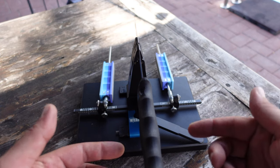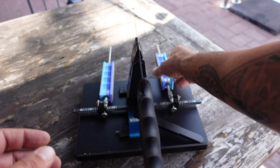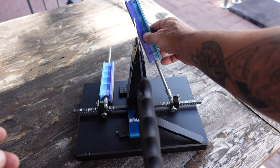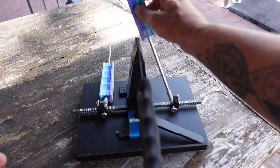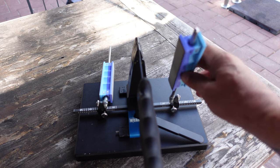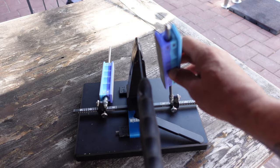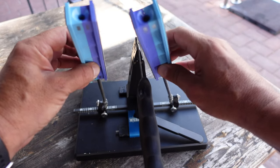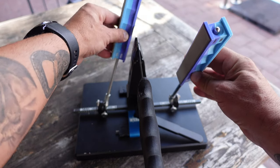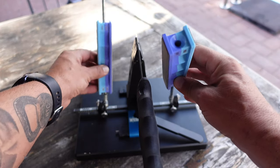Now that we have our knife all set up and ready to be sharpened with the 1000 grit stones on, the next thing to think about is pressure. We do not need to apply a lot of pressure — just gliding across with nice, light, even pressure. There will still be a little bit of play and give in the handle, but that is not a big deal. You will still get the results you need for a super sharp razored edge. We'll start up high and work forward towards the tip of the knife.